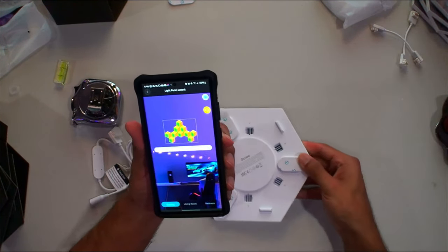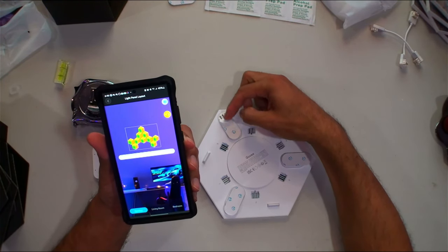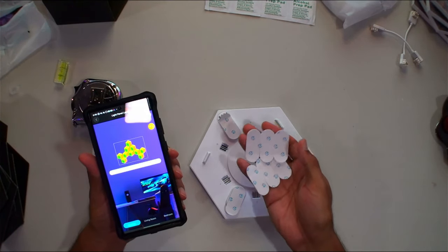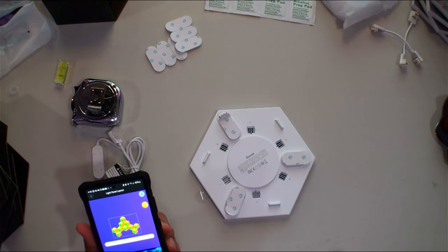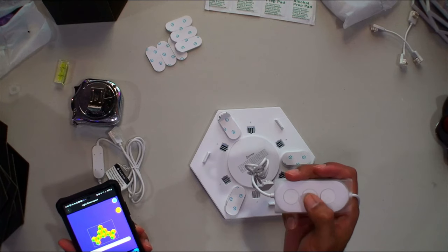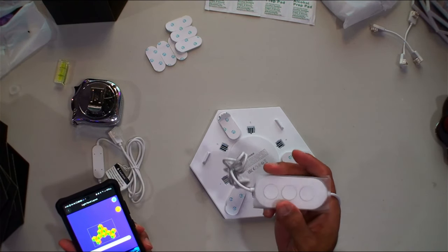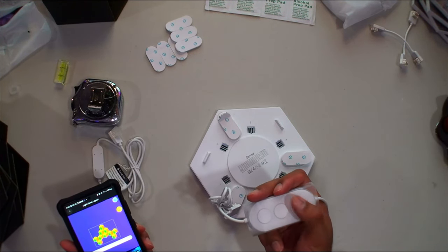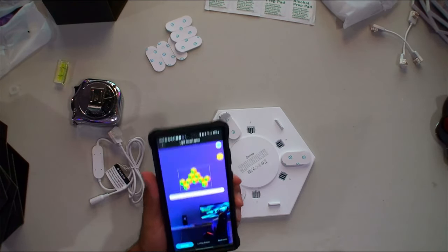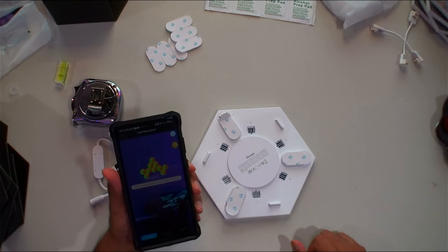Make sure you use the alcohol prep pad and wipe the wall surface, let it dry, then peel off the backing to reveal the sticky pad underneath. They give you extra sticky pads just in case. On the control pad: the top button is on/off, the middle cycles through nine different color programs, and the bottom button — press once to enter music mode, which uses the built-in microphone to measure the room and make the lights dance with the music; hold it down to cycle brightness levels. The app gives you the most features, so definitely use the app.